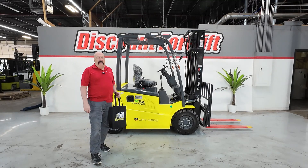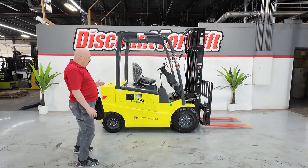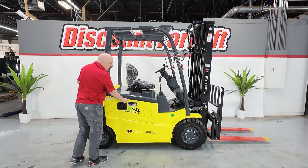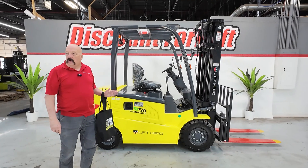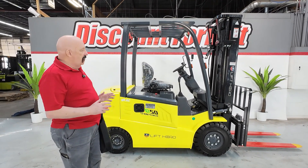Hi Obi, it's David at Discount Forklift. I am standing here with your beautiful 5,000 pound Lift Hero Forklift, lithium-ion powered. Her name is Caroline. She's got a name tag on both sides. She really likes it when you call her by name — she'll perform a little better that way. I'm excited to show you about this forklift.